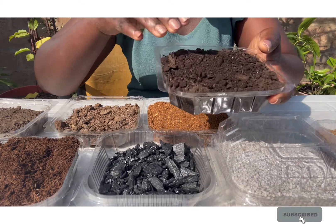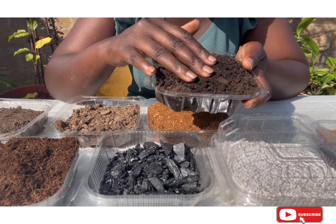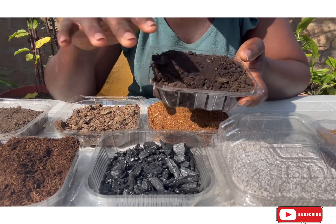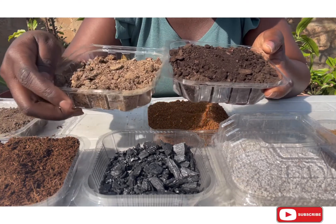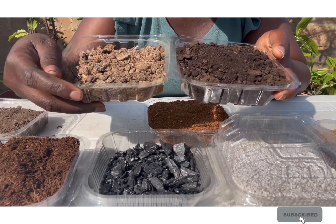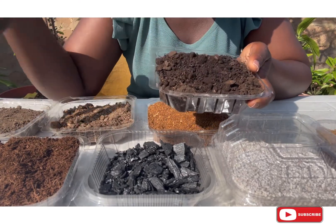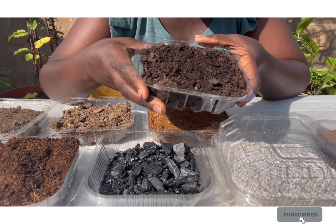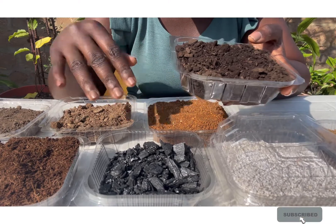With compost, because it is mild and gentle on plants, even a newbie trying gardening for the first time can use it — unlike poultry manure, where I usually advise that if you are not sure about what to do with it, don't try it. With compost you can mix it with your soil, and even for seed starting, if your soil is not too good you can mix in a bit of neem cake and a bit of black soil.